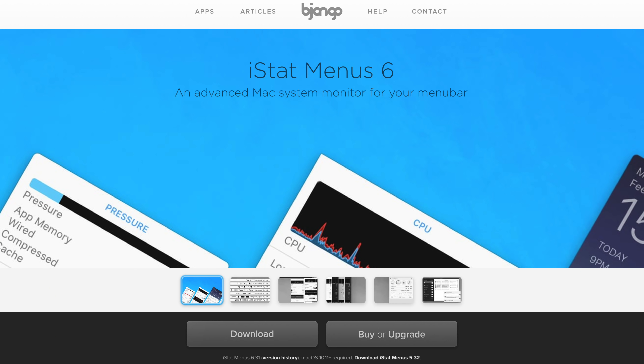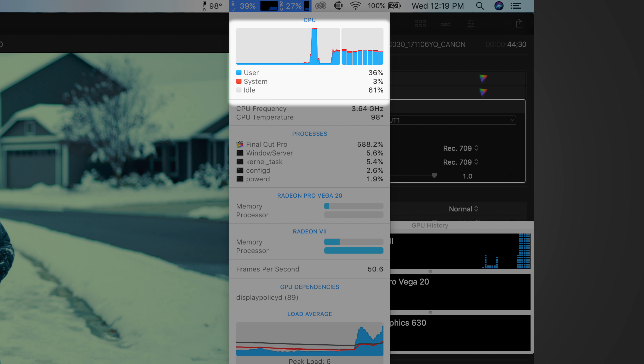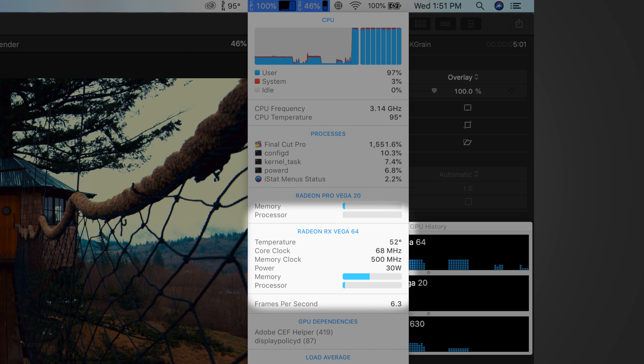If you're wondering whether you'll benefit from using an eGPU, we have a simple test you can run. Download iStatMenu6 from django.com, and while you're doing your specific graphical work — like 3D animation, for example — click on the CPU icon in the taskbar. If the blue processor bar in the graphics section is fully maxed out while the CPU is not really being used, that means you'll benefit from an eGPU. If both the CPU and GPU usage are nearly maxed out, your processor will most likely become the bottleneck and you might not see much performance gain. But if your CPU is completely maxed out and your graphics is barely being used, you won't gain anything from an eGPU at all.